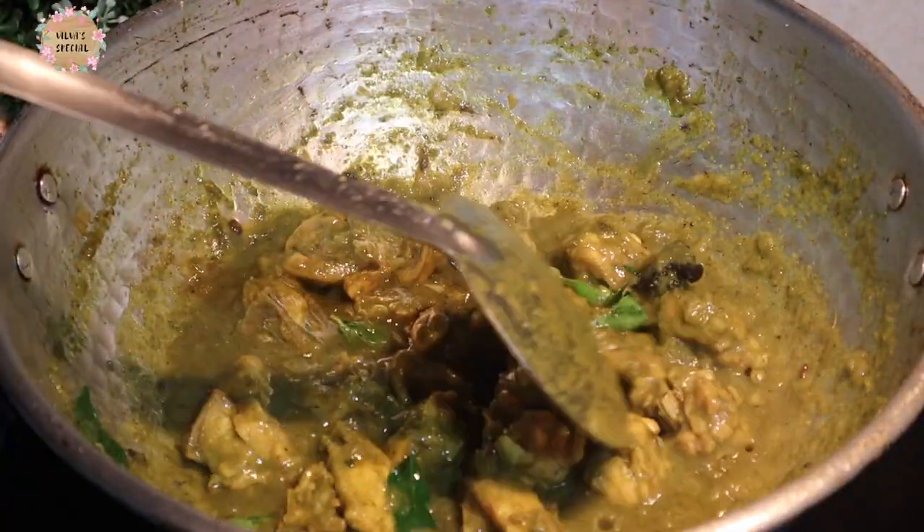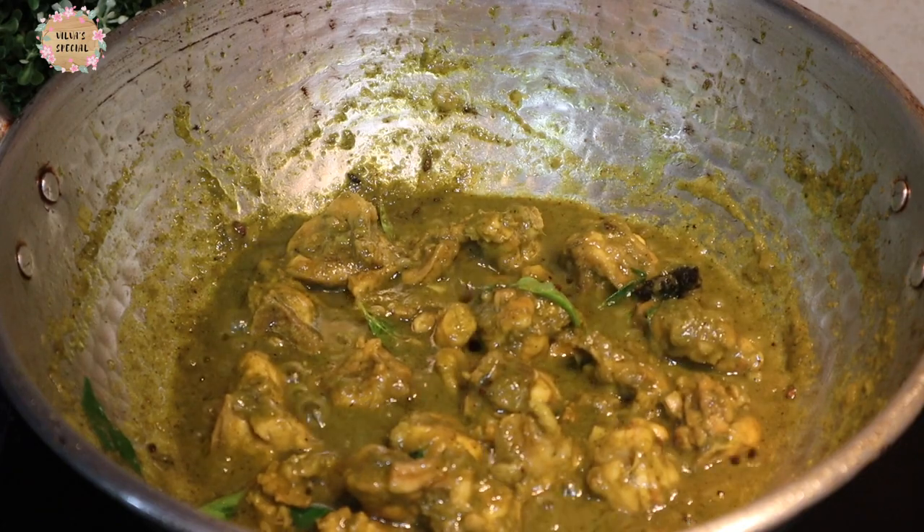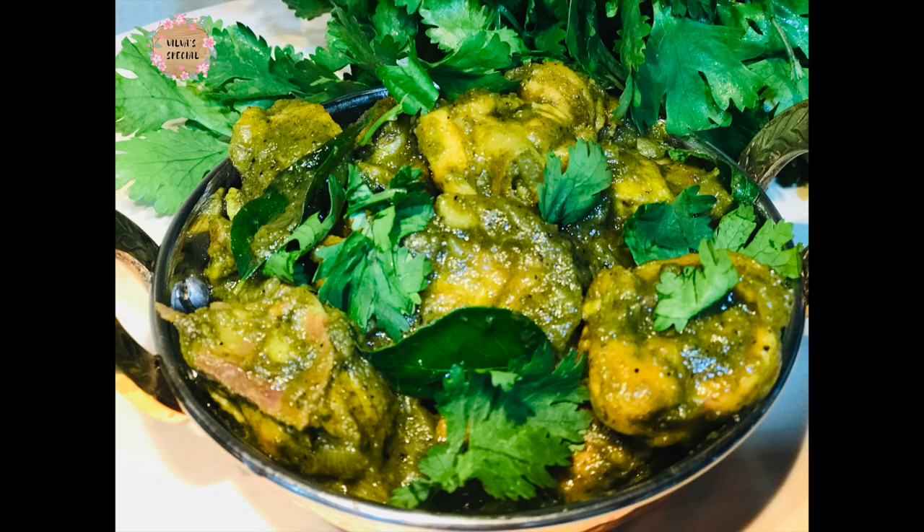You can serve it with chapati and rice. That is great — try it all the time! If you try it, you can leave a comment in the comments box.